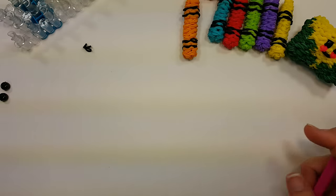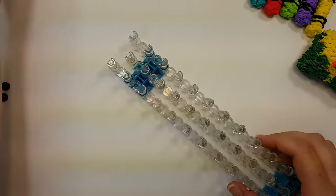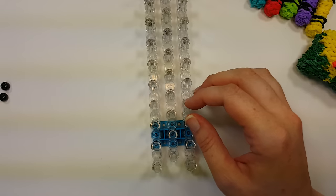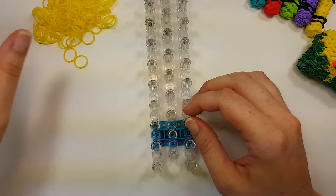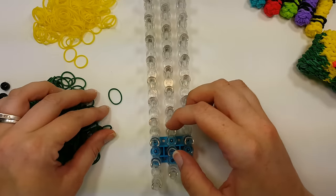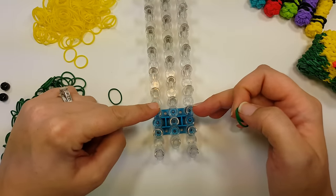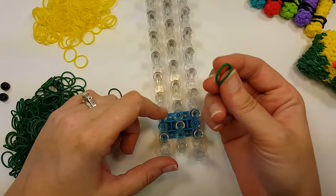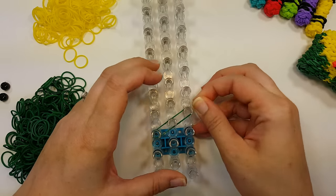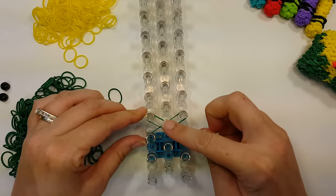Now for the box. You want the loom with the wrong end towards you. We're going to put eight X's on here, starting around the third pin up. The first four X's are green — take two bands, go left to right, then right on top of that right to left, so that's one X. We need to do four X's in green. Then the next X is going to be yellow — one and two — and then three more green X's.